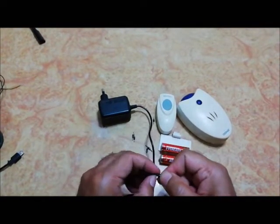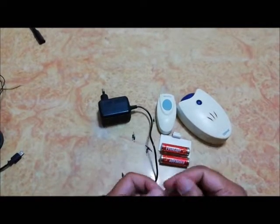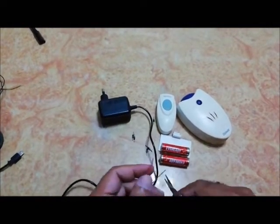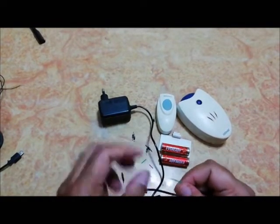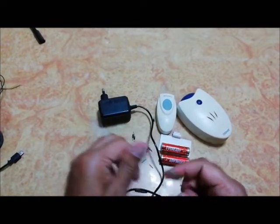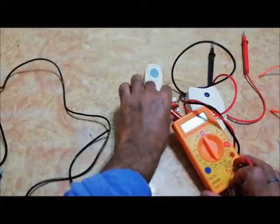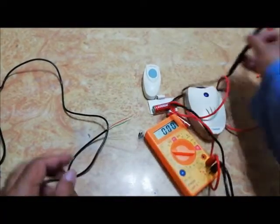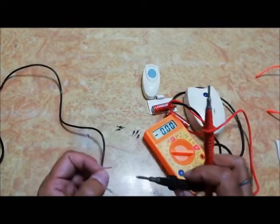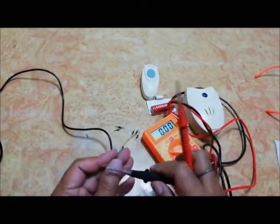Now peel the outer cover. Now check the voltage with the help of a multimeter.